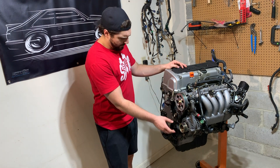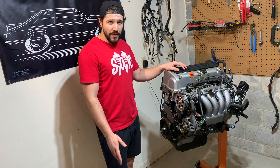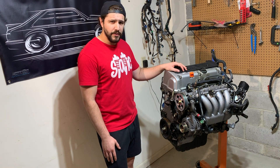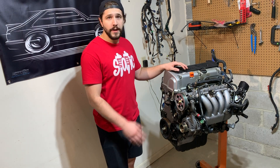As you can see, all the pulleys pretty much look like new. It actually still has a Honda oil filter on the back. Even though it's a low mileage engine, I probably could bolt it in the car right now, but I do want to do a few mods to it first. So I'm going to go over those mods and then break this engine down and start installing them.